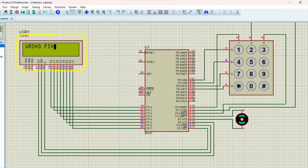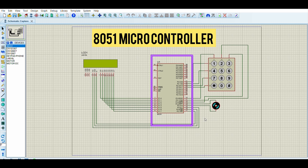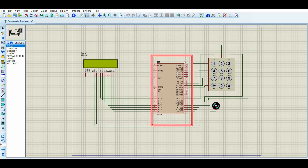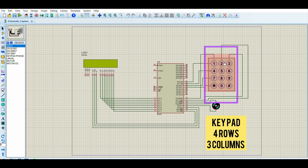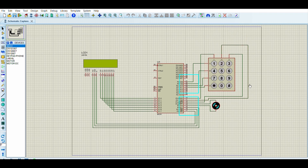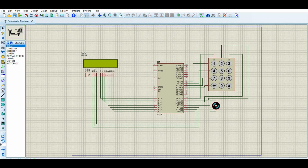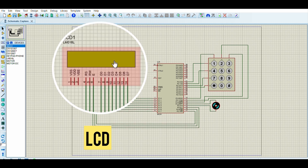The 8051 microcontroller controls everything. The 4x3 keypad has four rows (A to D) and three columns (1 to 3). Pins P2.0 to P2.3 are connected to keypad rows, and P3.0 to P3.2 to keypad columns. The door lock motor pins are connected to P3.3 and P3.4, and it only activates when the password is correct. LCD pins are connected to P3.5.